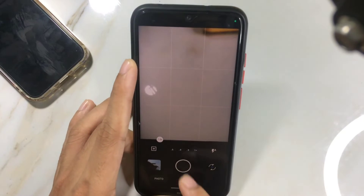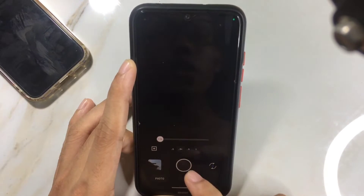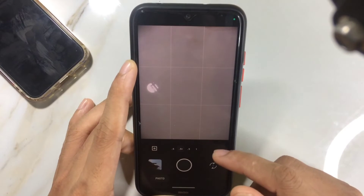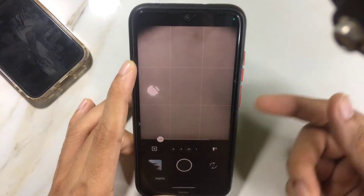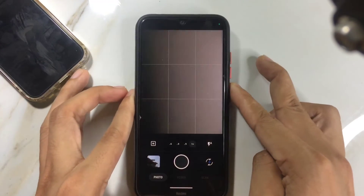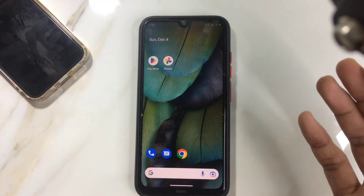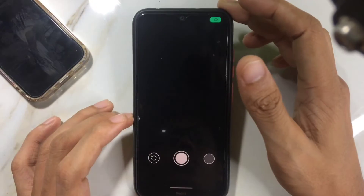The camera app supports the wide-angle lens, the 2-megapixel depth camera, the macro camera, and the main camera — all cameras are accessible from this app, which is quite good. Other GCam ports are also working, so no issues there.